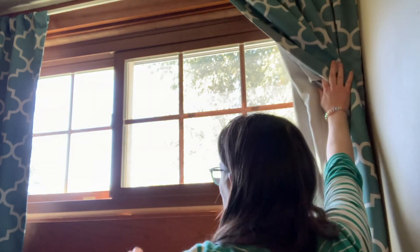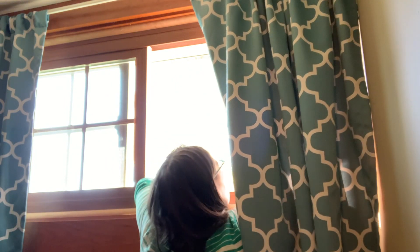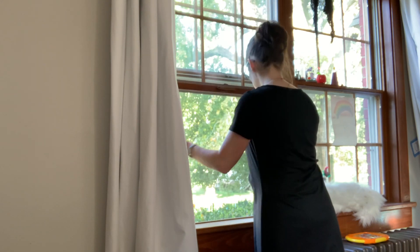Last but certainly not least is removing those window screens. If you watched my video from a little bit ago, I showed you how to replace your window screens, and in order to keep them nicer longer, it is very beneficial to go ahead and remove them for winter. It is best if you wash them first — that'll also help extend their lifespan — but at least moving them out of the windows when it is winter is definitely helpful.